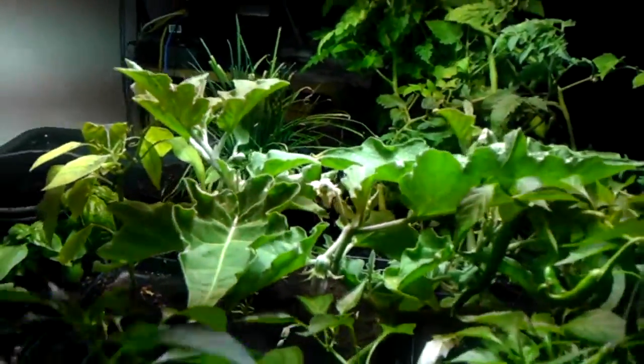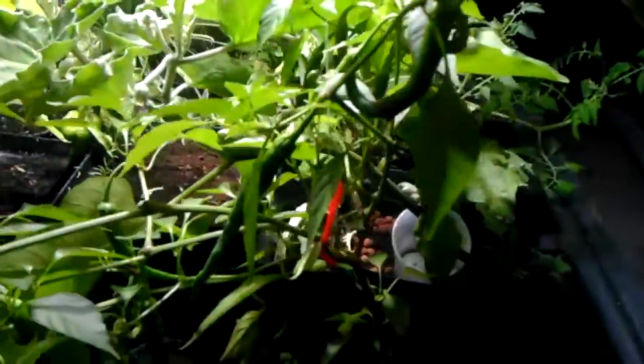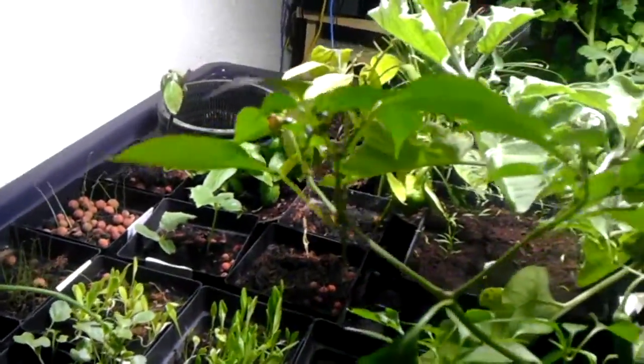I've got an eggplant here that's flowering. So far I haven't gotten any fruits off this eggplant, but we'll see. The chili is going crazy — I counted at least a dozen. So far so good.